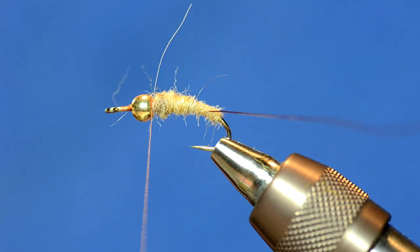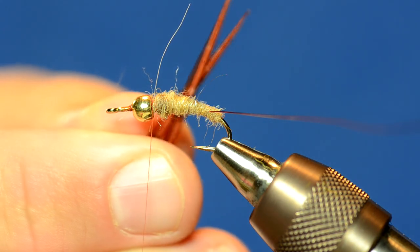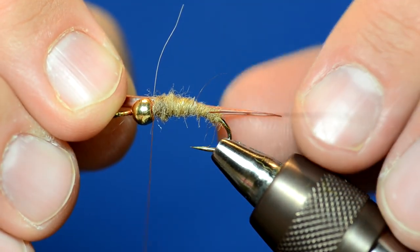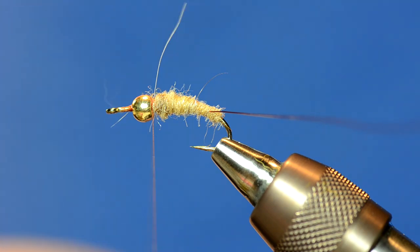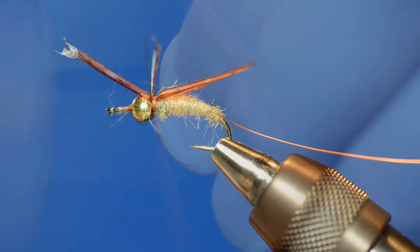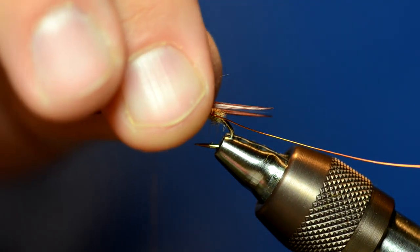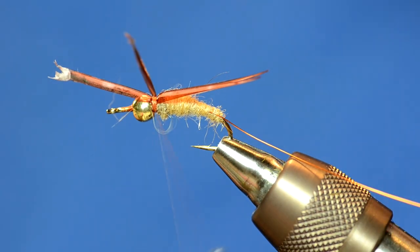I have some rusty brown colored turkey biots. Turkey biots work best for this because they're longer. As I place these, I'm going to position them so that the tail is about three-quarters the length of the body, and the biots are going to lay along the side of the fly. When they're tied in, they should come off kind of on the top of the fly, and as we pull them down they'll take a shape along the side with the wire. Just trim those off.